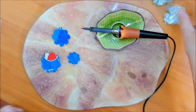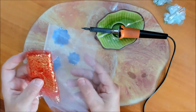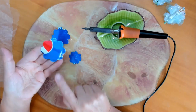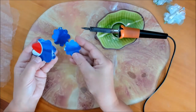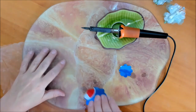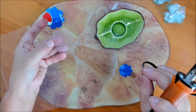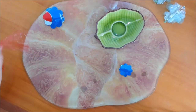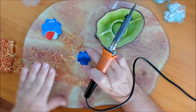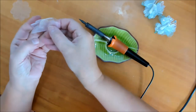Для этого нам понадобится паяльник и органза — я буду брать двух цветов, чтобы бабочки были прозрачные и цветные. У нас есть три шаблона: самый большой — ширина 6 сантиметров, самый маленький — 4 сантиметра. Средний убираем. Для одной бабочки понадобится два больших цветка белой органзы и два больших цветка цветной, а также по два маленьких цветка белой и цветной.